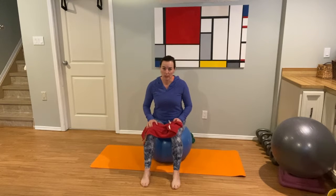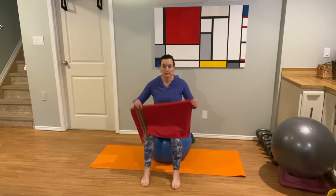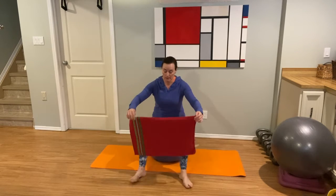Stability balls are great because they engage our core. A lot of us have them kicking around the house somewhere. If you don't, please use a chair. If you're not sure that a stability ball is for you, please use a chair. You can use a t-shirt if you don't have a tea cloth handy.